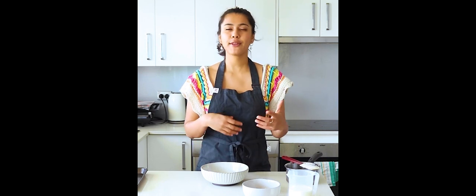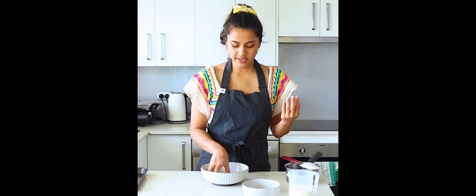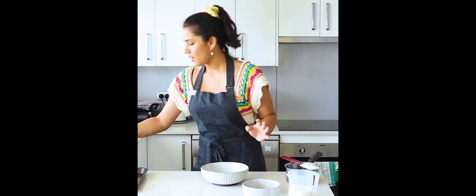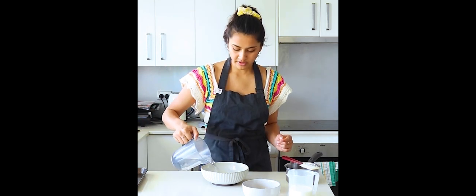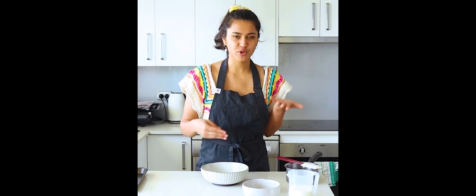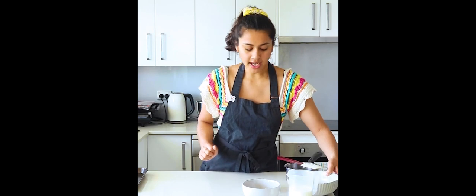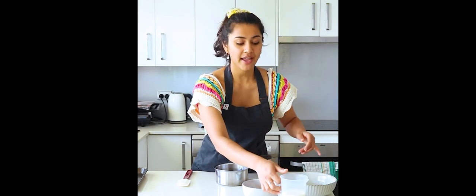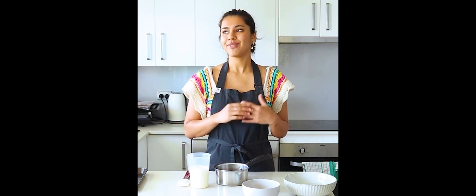Whether you use gelatin powder or gelatin leaf, you're going to bloom your gelatin. This one is very hard right now, and I'm going to add really cold water and let it sit for five to ten minutes until it softens. I've got my extremely cold water and I'm just going to cover the gelatin leaf — there's no specific amount, just enough to cover them. If you want, you can throw in a couple of ice cubes just to keep the water super cold. I'm going to leave it on the side and let that bloom. Meanwhile, we're going to put everything in our pot.